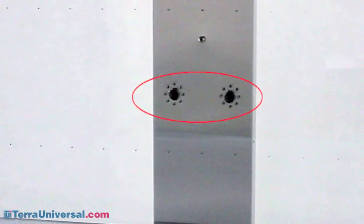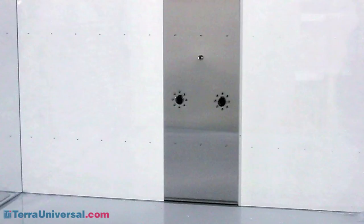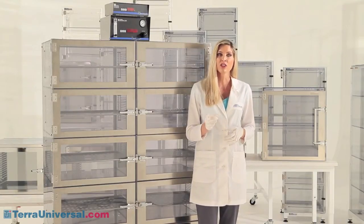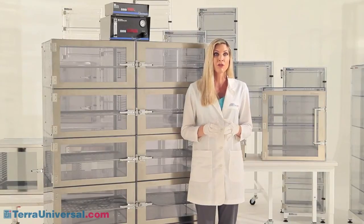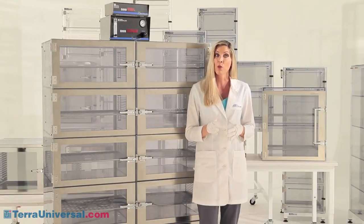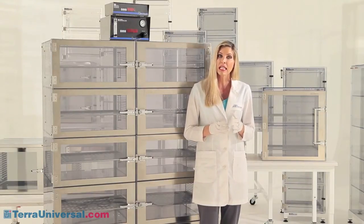Optional ionizing modules enhance ESD safety by issuing a balanced stream of ions that neutralize static charges throughout the cabinet. Multi-chamber desiccators feature a plenum wall that adds strength to the cabinet and ensures that nitrogen, introduced at the top of the plenum, enters all chambers uniformly. Ports are provided for introducing nitrogen, monitoring internal pressure, connecting the optional nitro watch humidity sensor, and installing Terra's relief bleed valves. Normally you add one of these valves to each chamber, ensuring that displaced air quickly exits the cabinet.